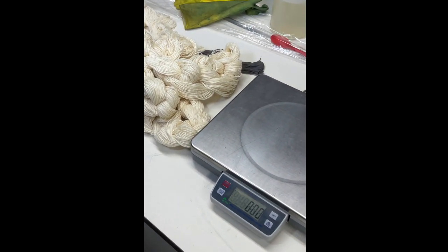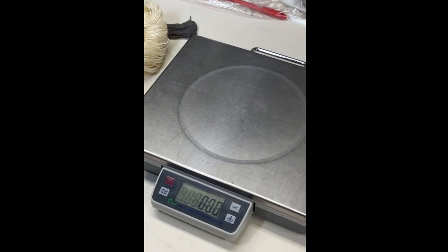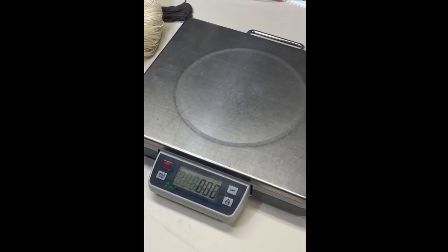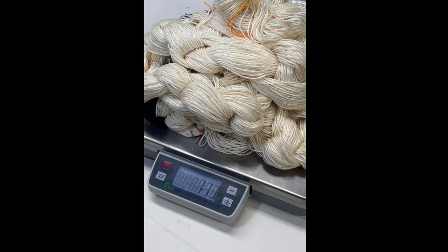First I'm going to go to my scale, because I like to weigh the yarn before I get it wet. I'm going to weigh each one separately — this will help me determine how much dye I need. Let's put the warp on and see how much it weighs.